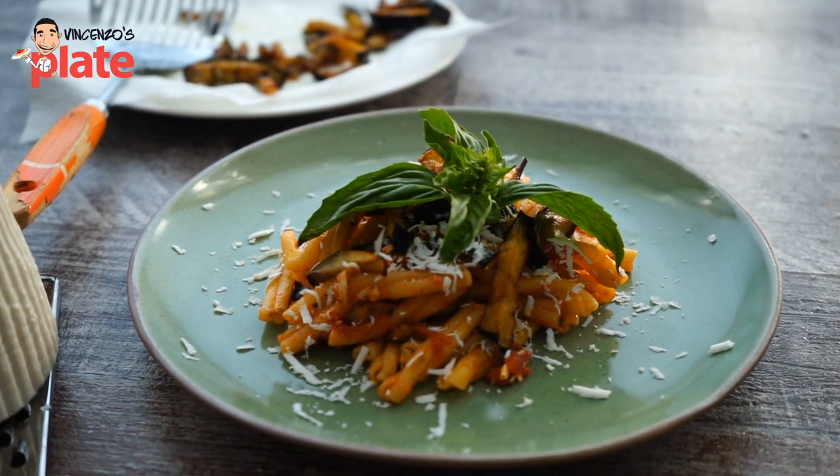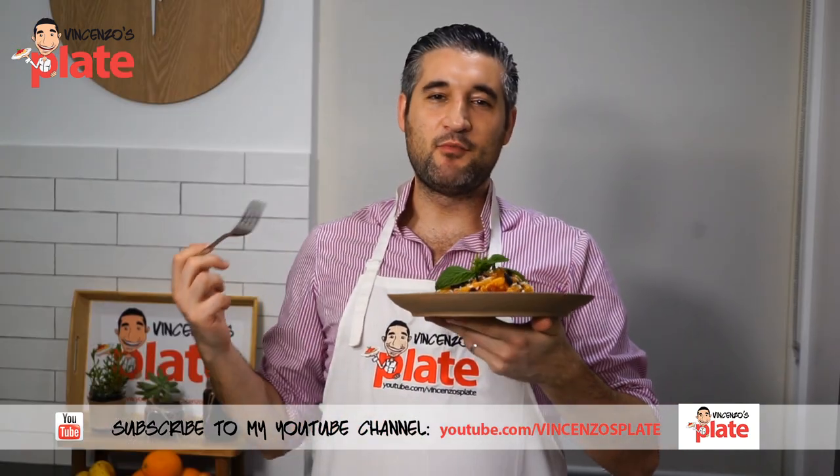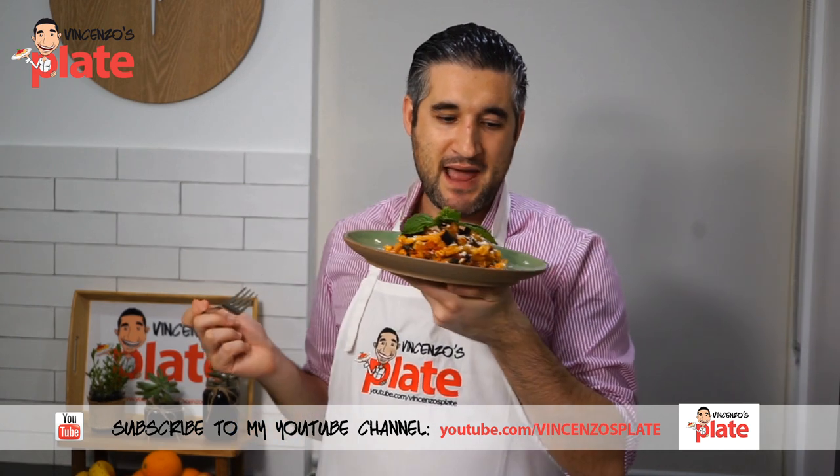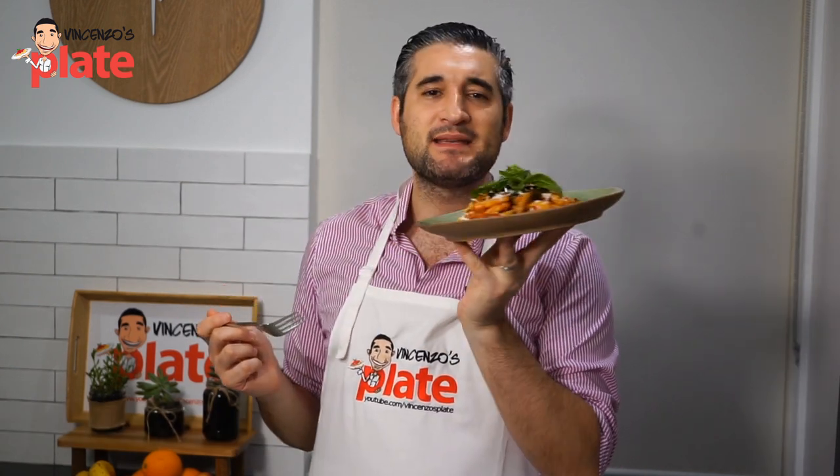This is heaven, guys. If you have never been to Sicily, make sure you go. And if you have been to Sicily, make sure you tell me where to go and what to eat where you went. Apparently this pasta was created, was dedicated to an opera called Norma. There's no need for me to comment — look at that. I just need your comment to tell me how amazing this pasta is. This is the best pasta alla Norma you've ever seen in your life.